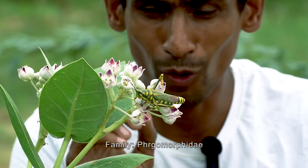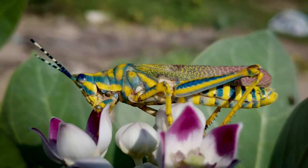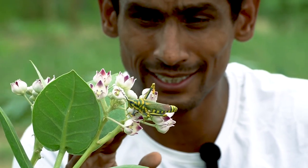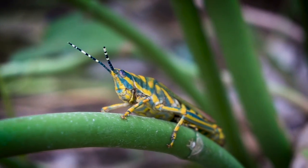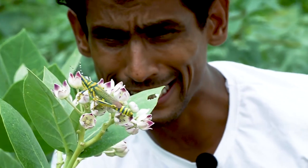It belongs to the family Morphidae. It is commonly called the painted grass or dark grass. There are 5 species of Chilo Siris in the world, but in Pakistan only one species is found: Chilo Siris Pictus.